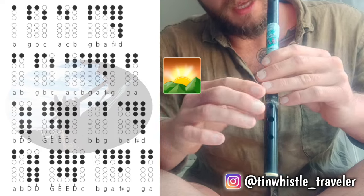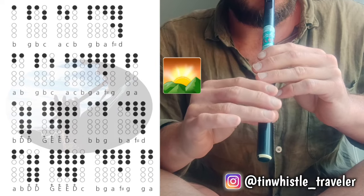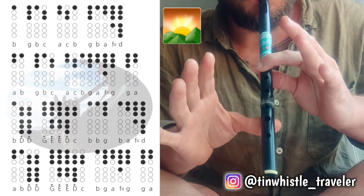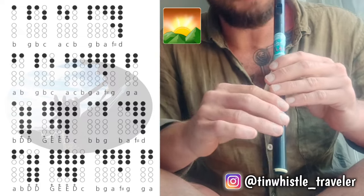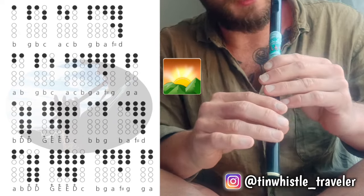And then you just repeat that, and if you want to link it back to the beginning, you just do G A. And then just keep going — first part, second part — and then the G A is the link up to the second part as well.